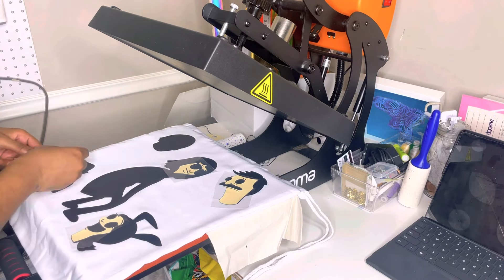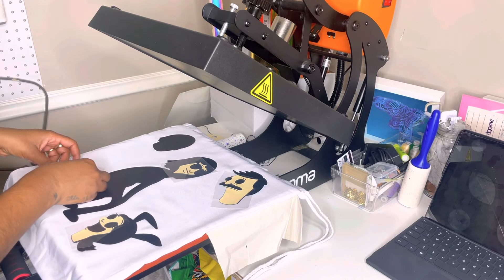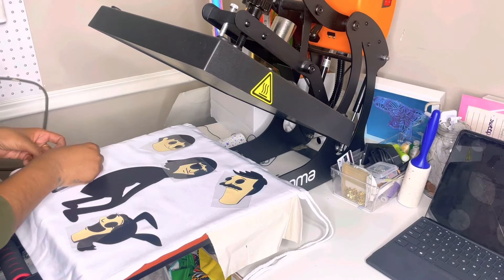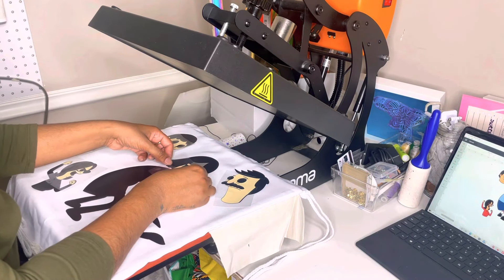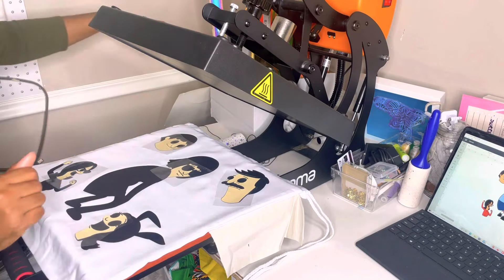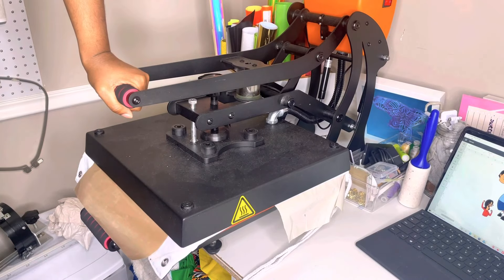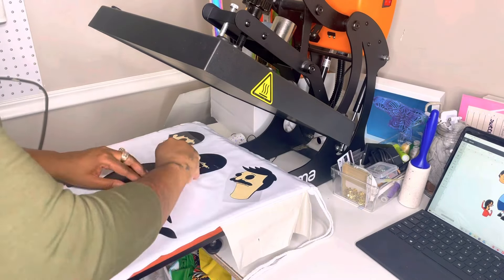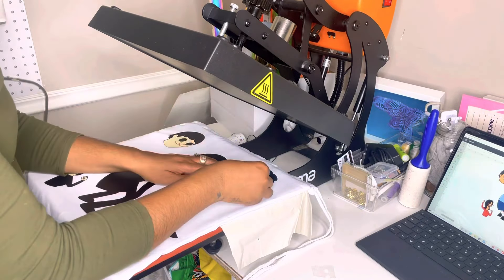Since we are layering vinyl, we're not going to press each layer for the full 15 seconds. We're going to press it at 305 degrees, but just long enough for the vinyl to come off the transfer sheet — that's usually about three seconds depending on your heat press. Black goes down first because vinyl does shrink when you layer it, and the black helps minimize any gaps since things don't line up exactly. But that's okay because the black on the bottom helps cover that up.